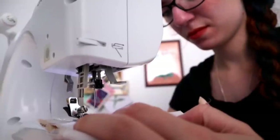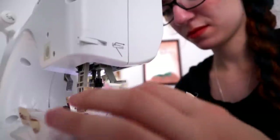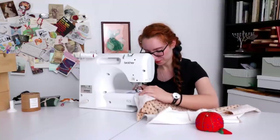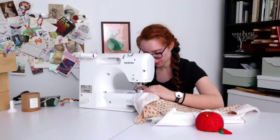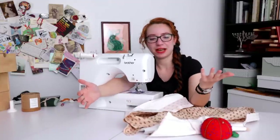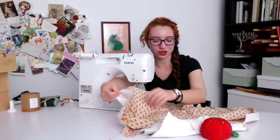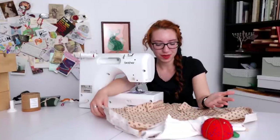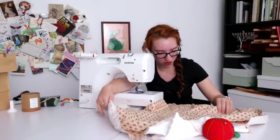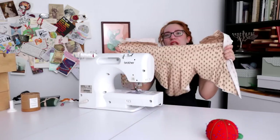Then I can get on with the rest of the bodice construction: side front seams, side back seams, center back seam, and shoulder seams. You always feel like by the time you get a dress bodice to this phase, the construction goes almost unfairly quickly. But usually by the time you've got to the point of running it through the machine, you've done all the hard work, and now it just goes together.